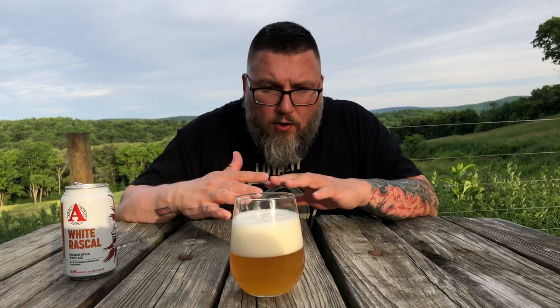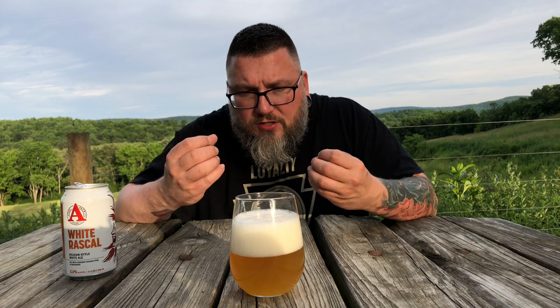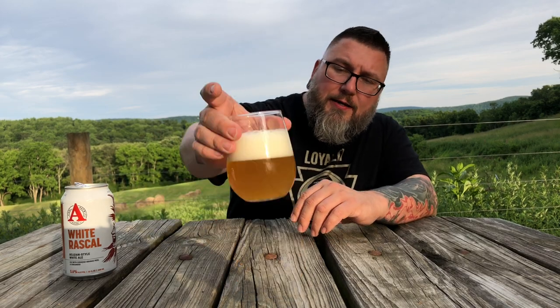That big, gigantic, hefty pour I did there — a little bit of a dramatic effect — gained me nothing but a gigantic head. You have about two fingers of off-white head with super tight, compact bubbles and infinite creaminess on it. It's got a soft luster. It has that wit, that wheat beer kind of haze to it, to a T. Nice, soft, golden color — she looks the part.